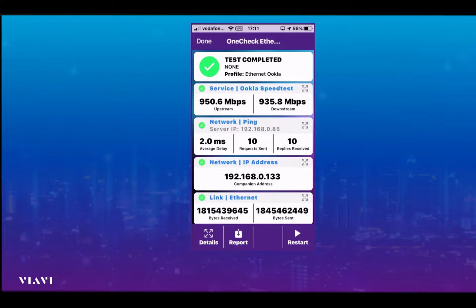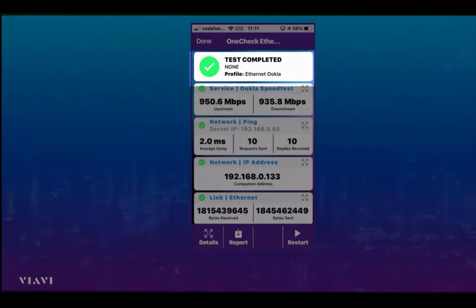On the left-hand side there are some nice green ticks, and these ticks show us that all of those various layers — one all the way up through to four — have passed. So the full test has been completed using the profile, in this case 'Ethernet Ookla'.